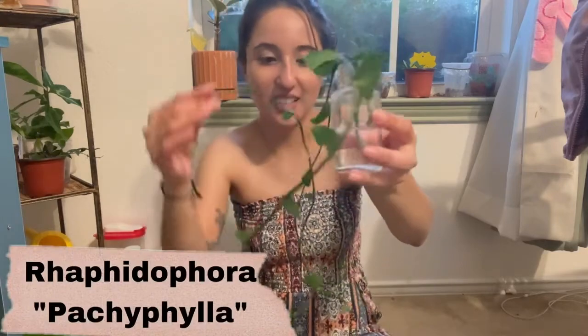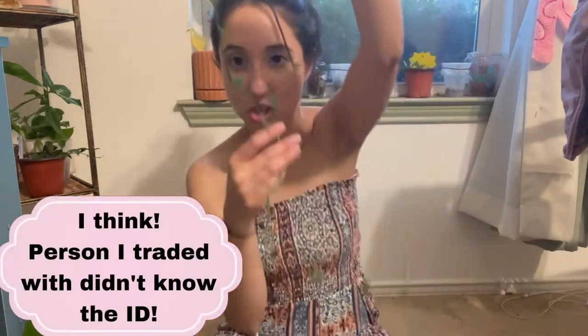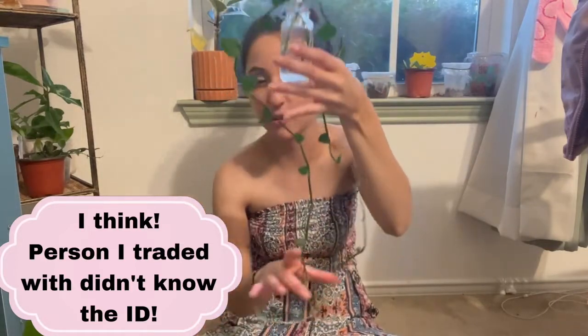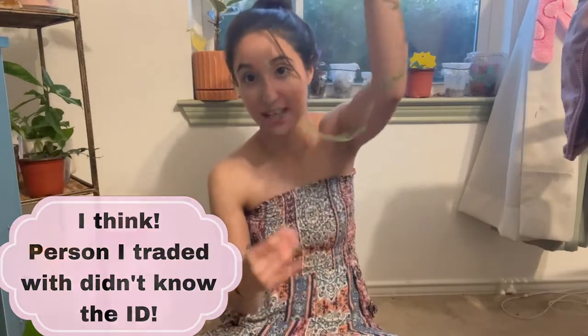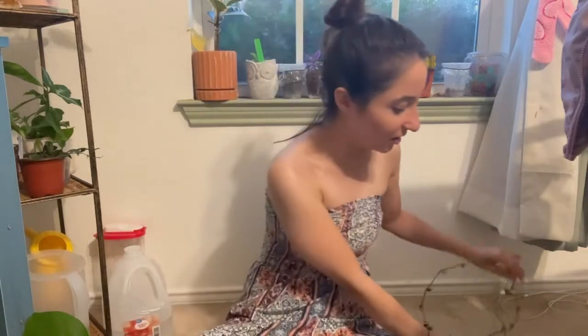I got this Raphidophora — it's a shingling one. I cannot remember the exact species, but oh my god, look at it — it's so long, and it's a propagation. She says it grows really quickly and she has these all over her house. It is a shingling Raphidophora — super long, super fine.